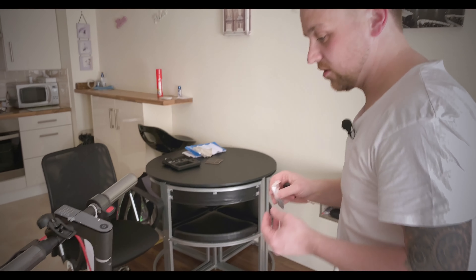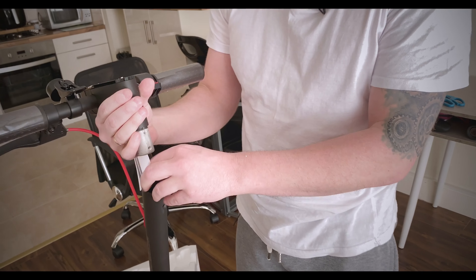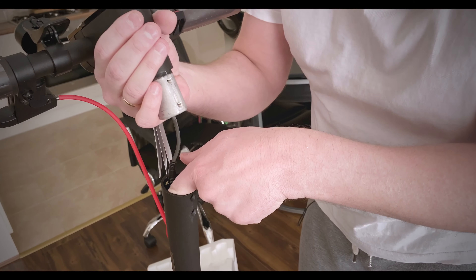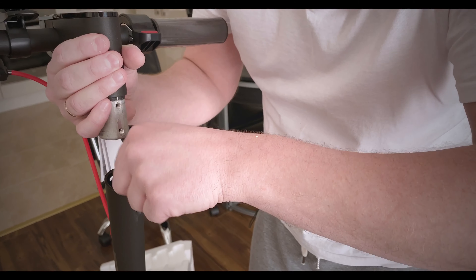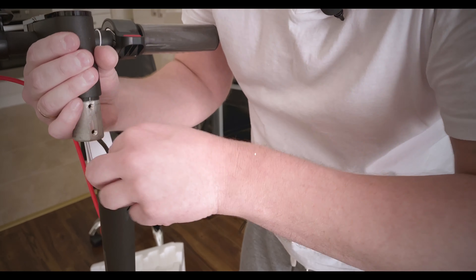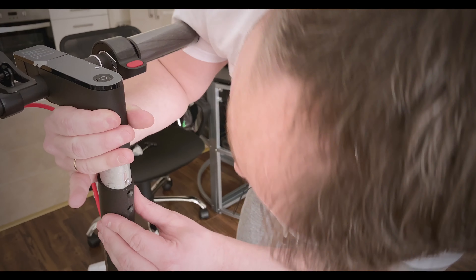Just one thing to note: when you get the scooter you have to attach the handlebars yourself, and you need to be really careful not to kink the cable. What I've done is just put it down gently and push it down with your finger, because the last thing you want is a kinked cable - they can get a bit hot and cause problems. So push it down with your finger and then gently put the handlebars down into the stem.